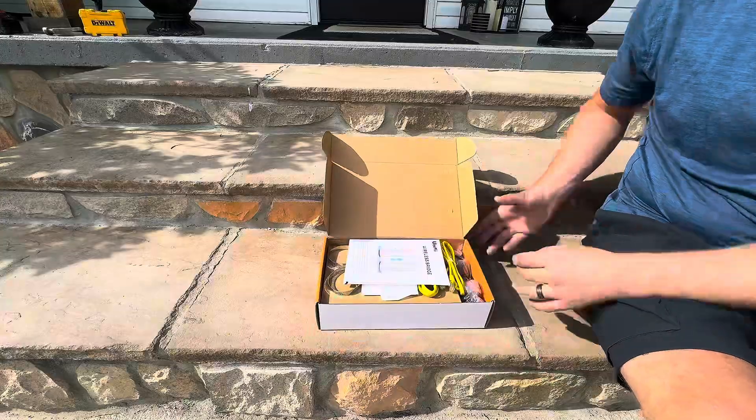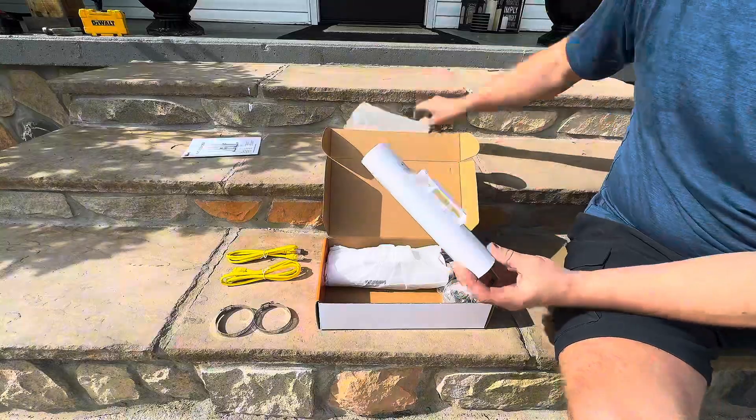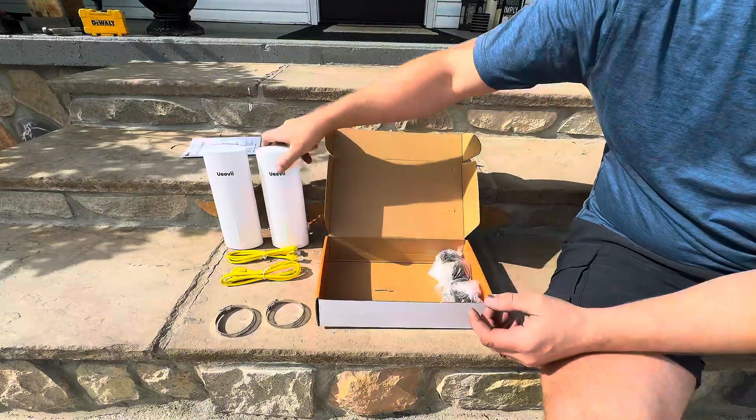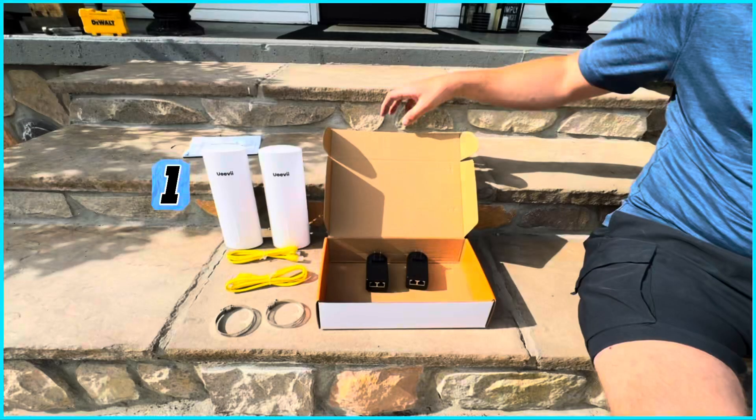So what we have here is a CPE450. It's a wireless bridge from the company TP-Link. What it does is it transfers Wi-Fi — home Wi-Fi — to a different part on your property. Here's all the components, only four components each.